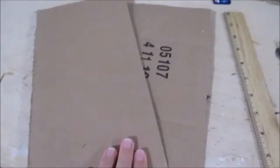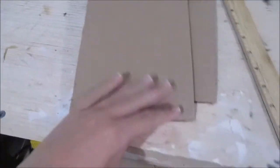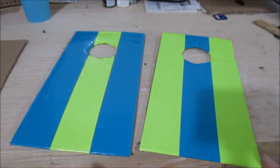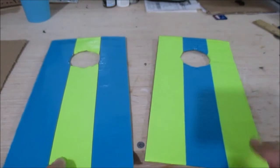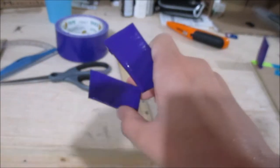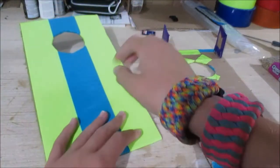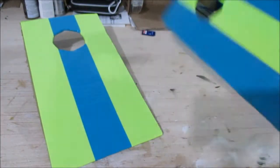First, cut two sheets of cardboard, however big you want your cornhole boards to be. Then cut two decent-sized holes in them. Then you can decorate them in any way you so desire. Then you can make some legs and add them to the bottom. I also added some supports so that when I put them down on the table, they wouldn't flex too much.